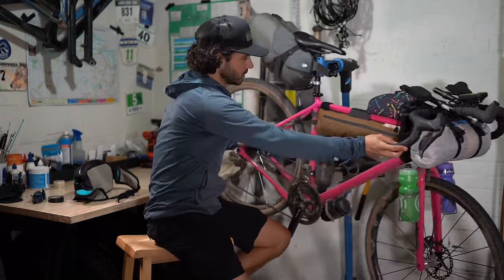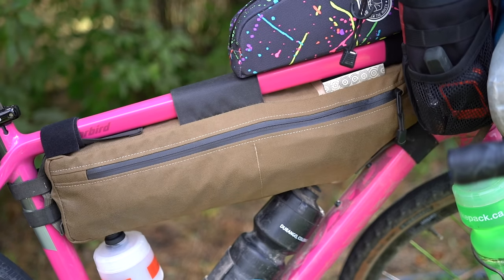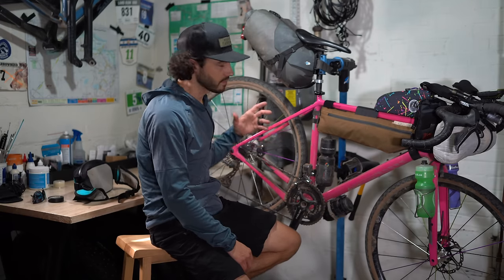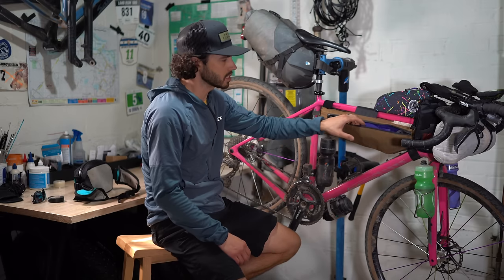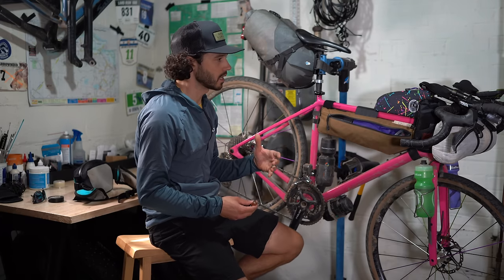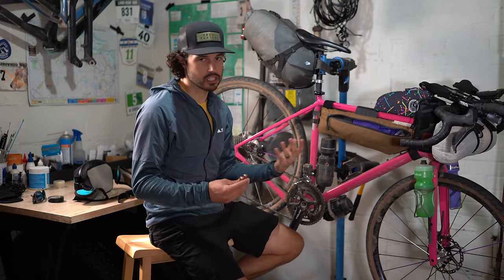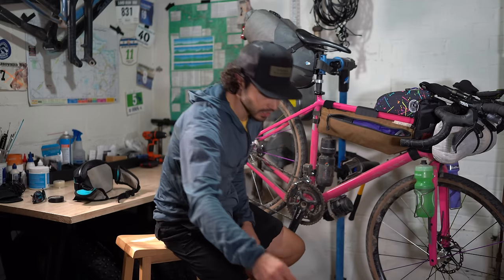Next up is the frame bag. This is an Outer Shell frame bag — just a half frame bag, a Cordura construction that I recently got for this trip. It fits a 56 perfectly in the medium size. It comes with a water-resistant zipper, and right in that smaller pocket I keep my trash — super convenient to just pull it out and toss it when I pass a bin.